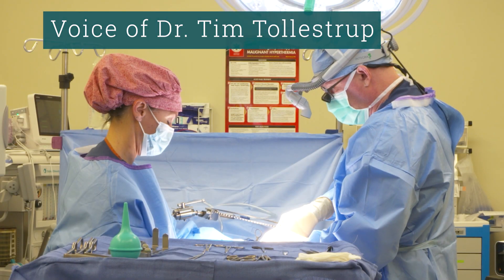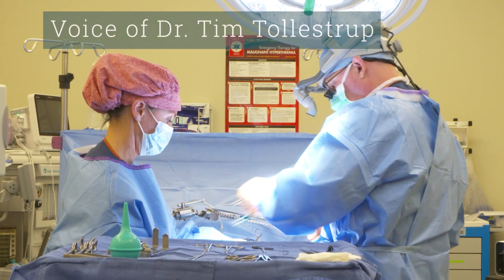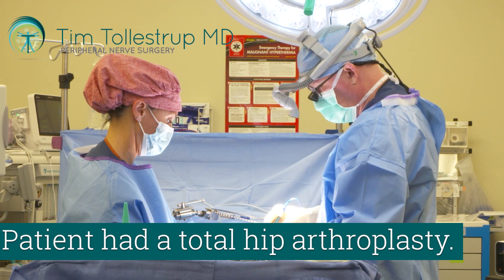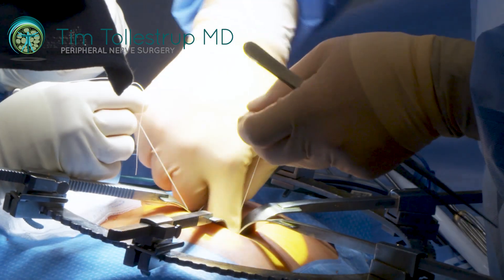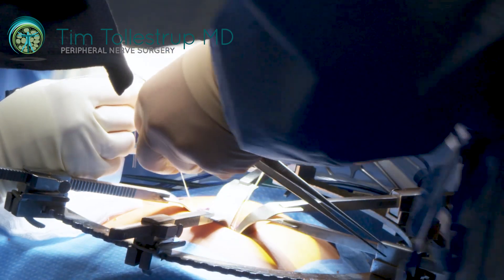This particular patient has had a total hip arthroplasty. The pathology in piriformis syndrome is primarily compression of the sciatic nerve by the piriformis muscle.